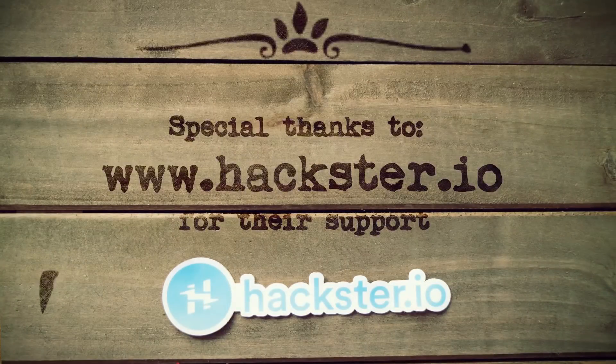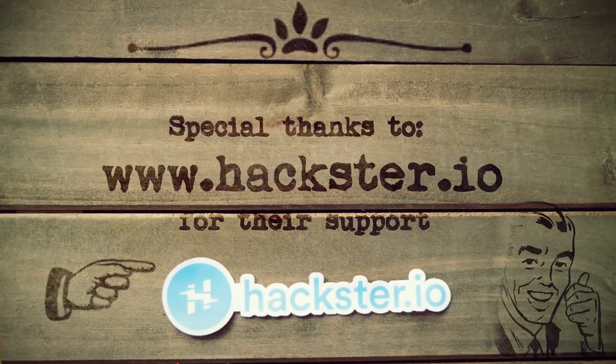This video is sponsored by our fine friends over at Hackster.io. If you want to see more projects like this, head over to their website and browse through their thousands of different projects.